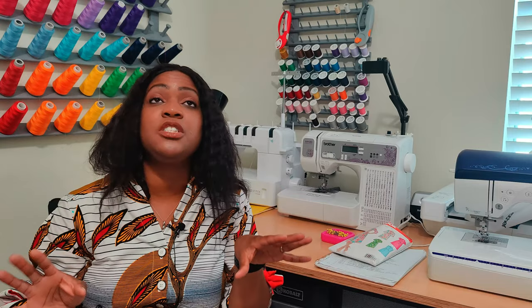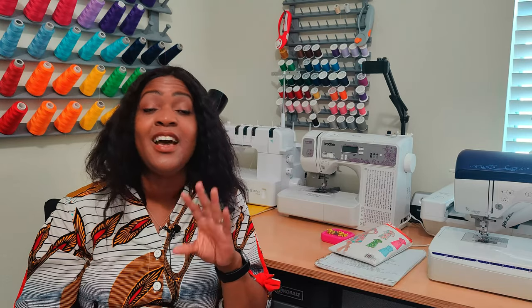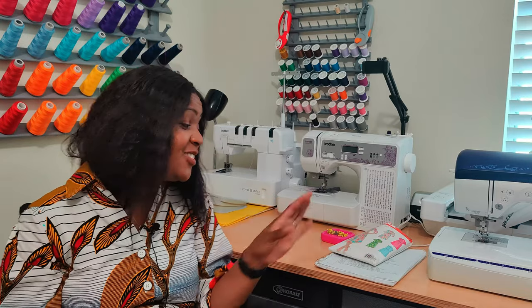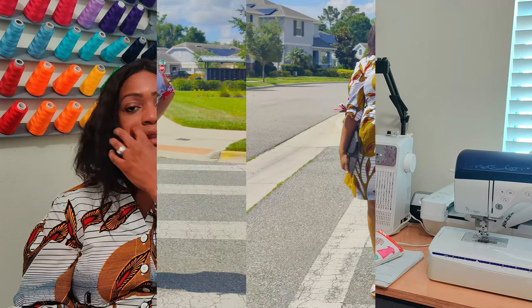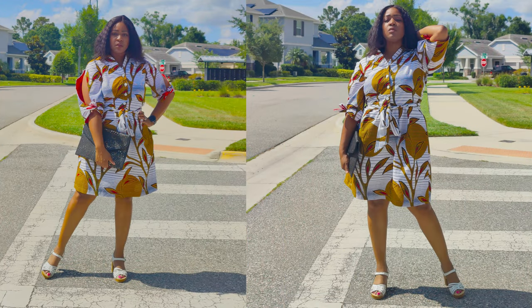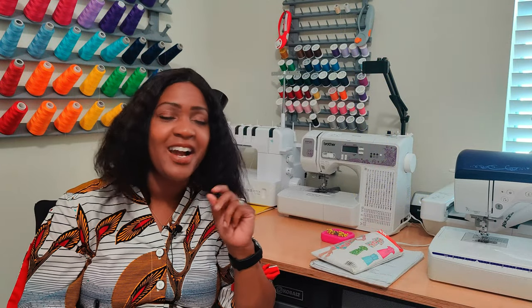Are the instructions easy to follow? Yes. I did not have any hiccups with the instructions. This is an older pattern, so my instructions look a little brownish instead of the gray look on newer instructions, but it doesn't matter as long as I can read it and achieve the result.